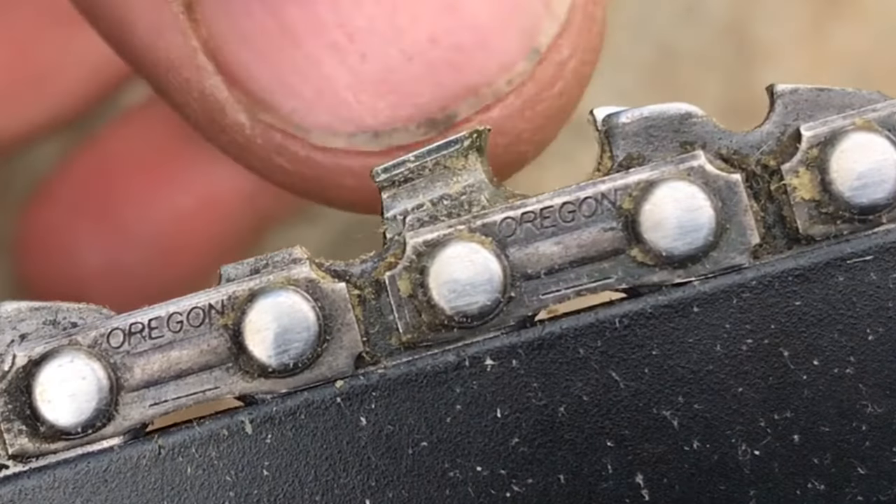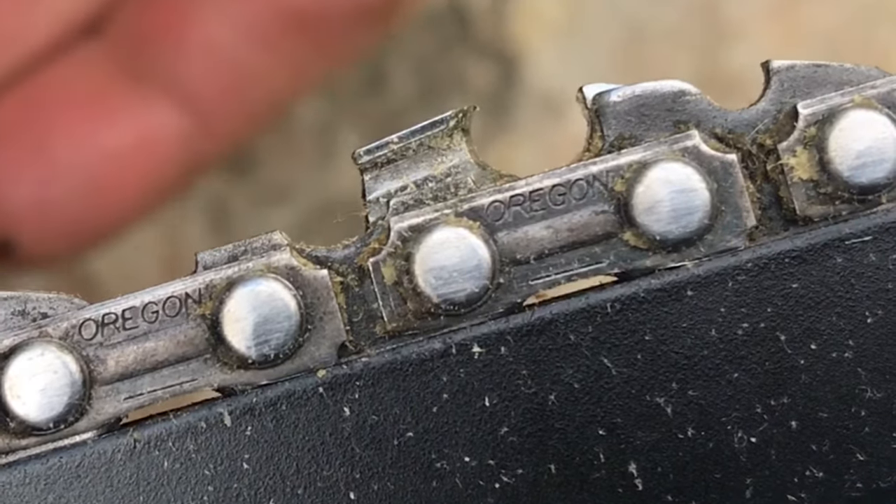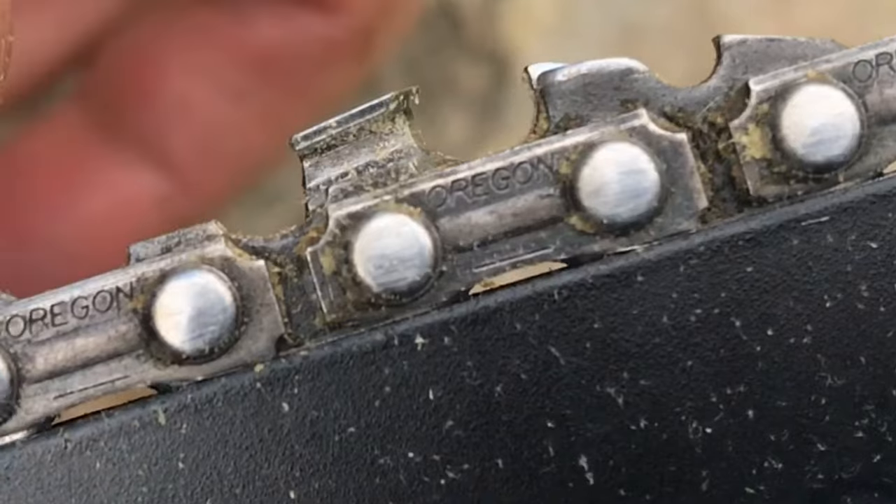Let me show you what a good chain is supposed to look like. If you notice, this tooth goes straight across. You see no chamfer at the front after the tip of the blade.